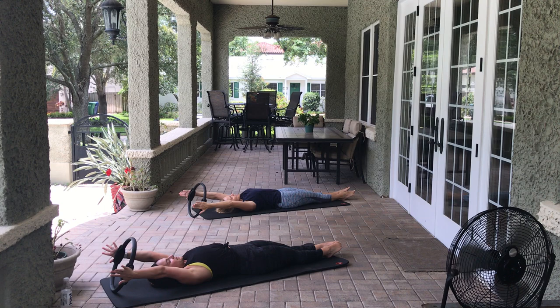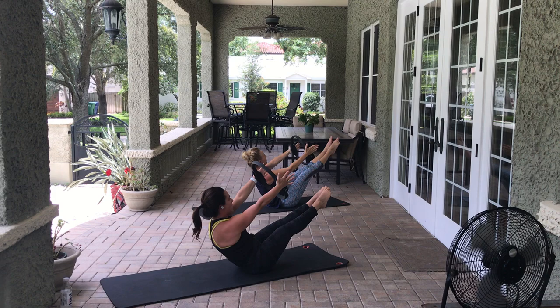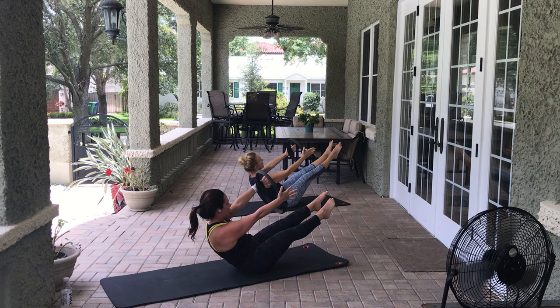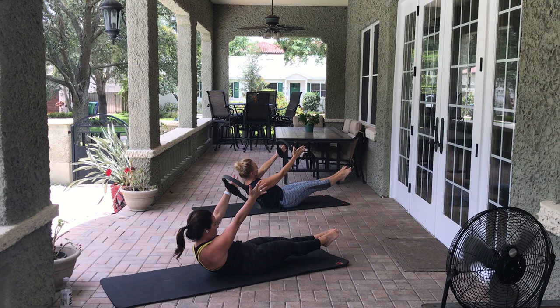Take a deep breath here because that is very ab intensive. 3, 2, 1. Take an inhale, exhale — come up into our teaser just like before. Now the right leg goes out three to four times: 3, 2, 1 — hard to balance! Come back through center, left: 3, 2, 1 — whoa, this is hard for me. Come back through center, lower everything down.